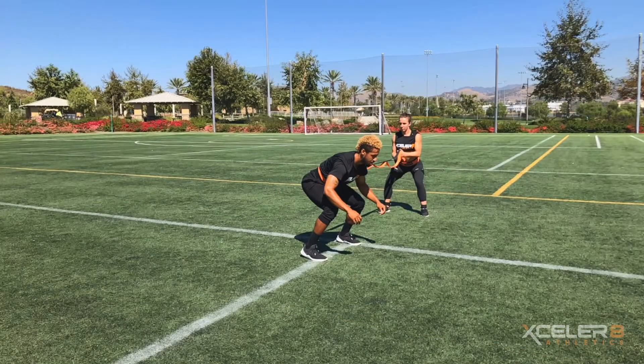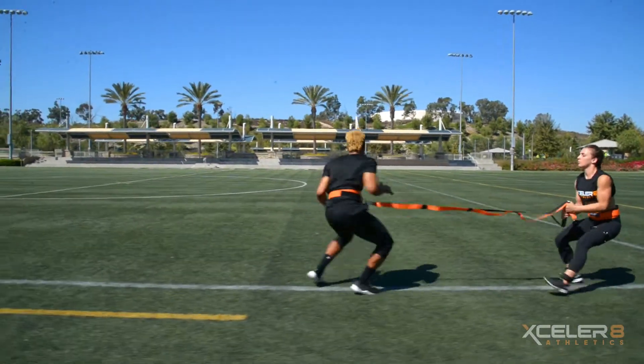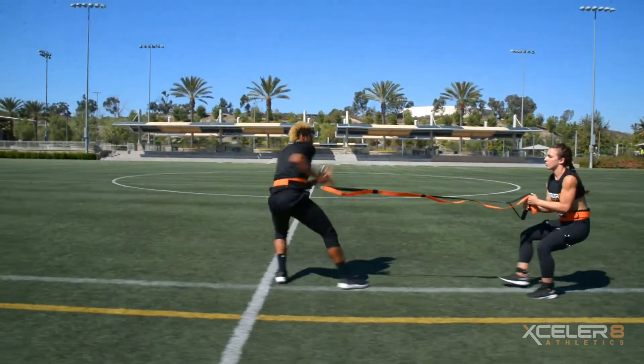The athlete will stand with feet hip-width apart and sink into a deep knee bend with a depth slightly above 90 degrees. With the athlete belt securely around the waist, the training partner will provide a comfortable yet challenging amount of resistance throughout the first 20 to 30 yards of the drill.